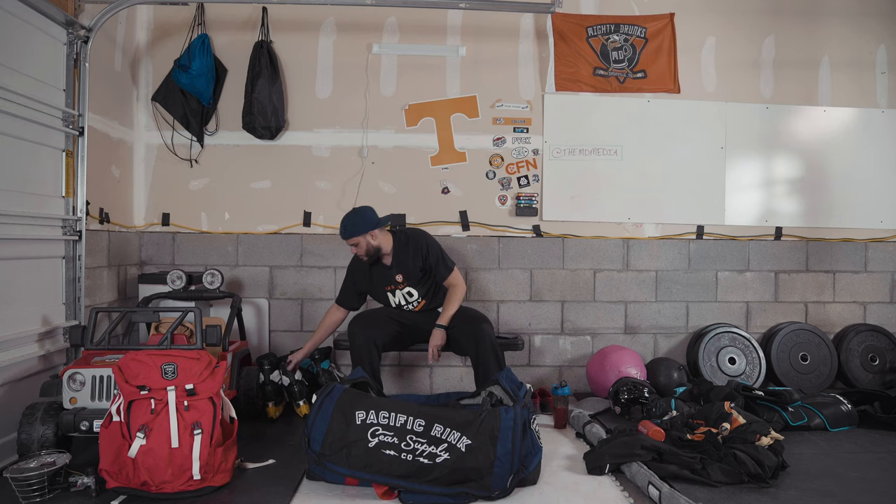The other skates I have — just got these in the mail this past week. Another set of Trues but these have the Mars Blade holders on them. I've skated in them exactly one time — the day I got them I went out and we had a beer league game that night. Not super comfortable on them yet, but I'll give it a couple weeks and then do an actual video on those as well.